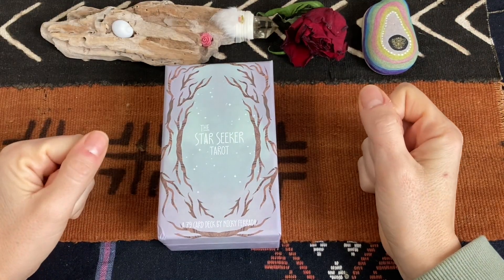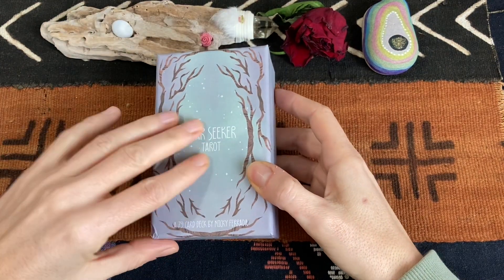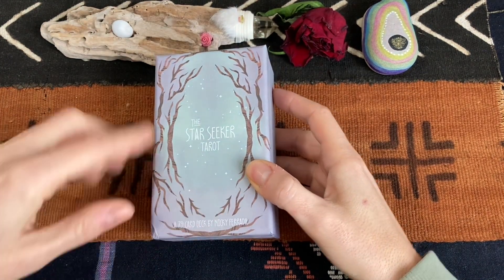Hi everyone, it's Kasia from Tarot Map and finally I got to review the Starseeker Tarot by Niki Ferrada.